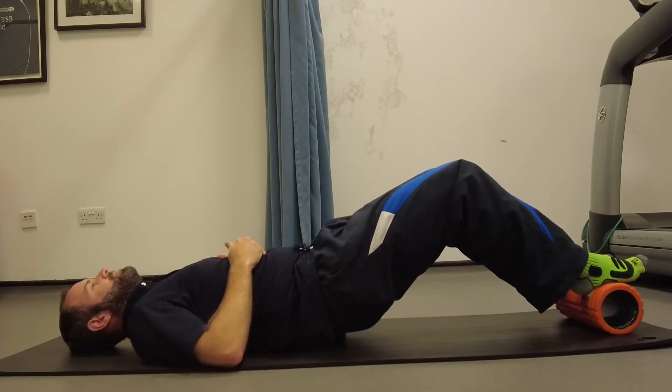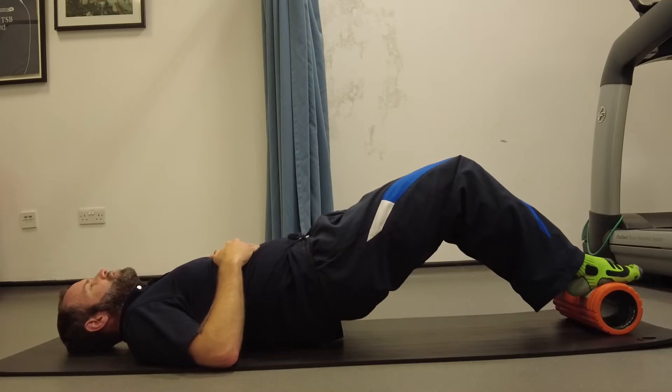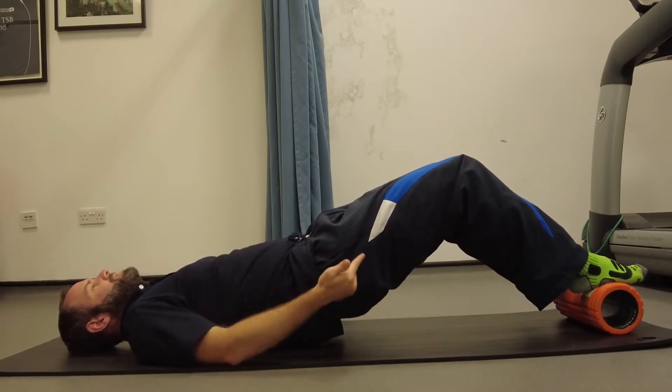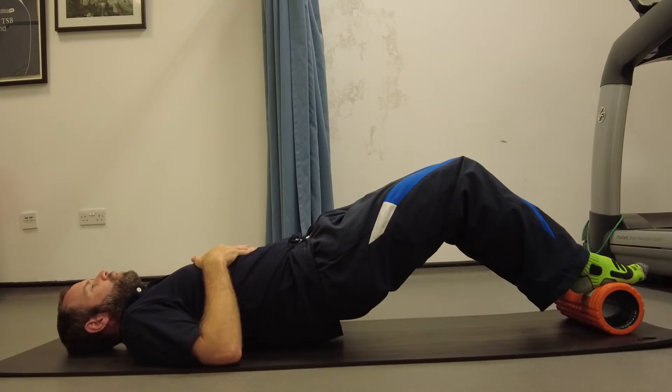And then we're just going to raise up into our hamstring, just press the whole of the foot down, try and get your heel as high as you can on the foam roller. If you wish to, hold for about 45 seconds.